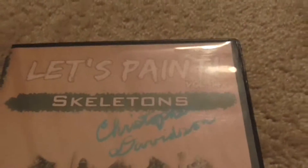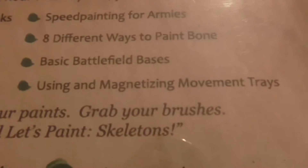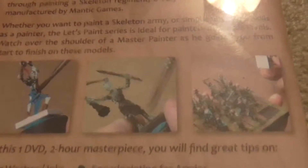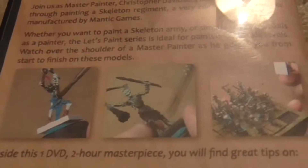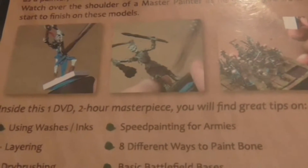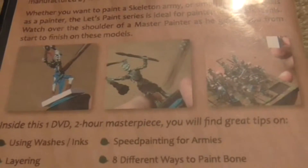Another really good one is Let's Paint Skeletons. He's got eight different ways to paint bones. He covers using and magnetizing movement trays, dry brushing, painting metal, and washes and inks. I really like this one because he has a lot of different techniques on painting bones. So if you have a skull on a figure, you can use the really advanced bone technique — you highlight the skull up from a dark brown all the way up to an ivory or white.